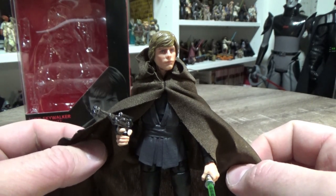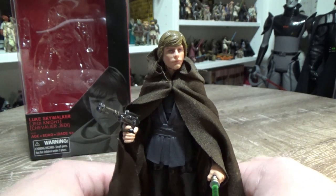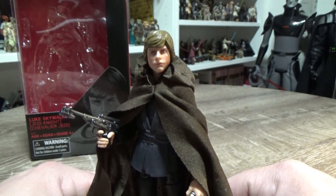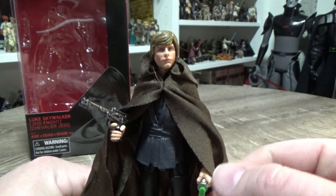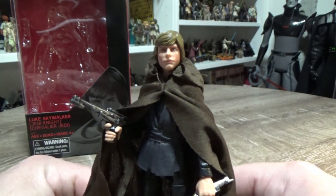But this is very much an upscaled version of the most recent Vintage Collection one we saw in the San Diego Comic-Con 3-pack. I have reviewed those figures so definitely go back and have a look if you haven't seen that.